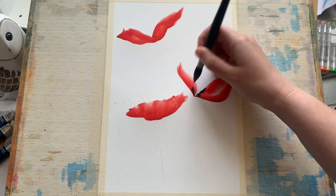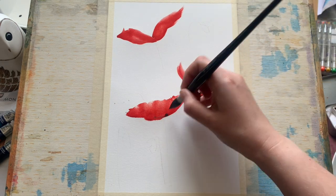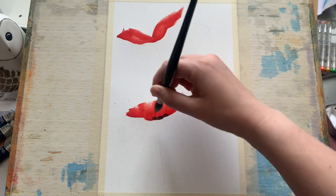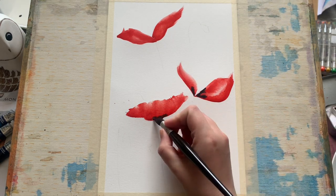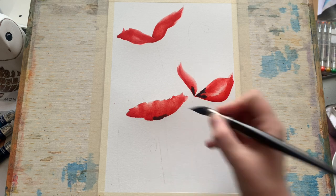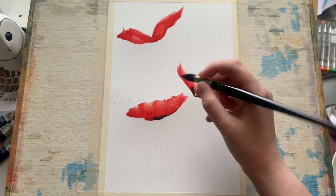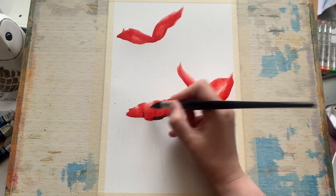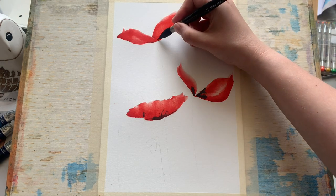With these beautiful red poppies you often find they have a dark part at the base where they're connected to the little seed head — you often get some dark black streaks or marks there. So all I'm doing is popping a little bit of Payne's grey in there to diffuse whilst that bright red paint is still wet.